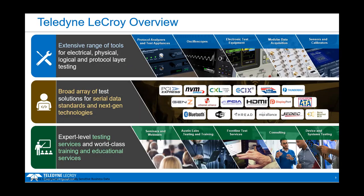Oak Gate is part of Teledyne LaCroix. Teledyne LaCroix provides an extensive range of tools for electrical, physical, logical, and protocol layer testing.